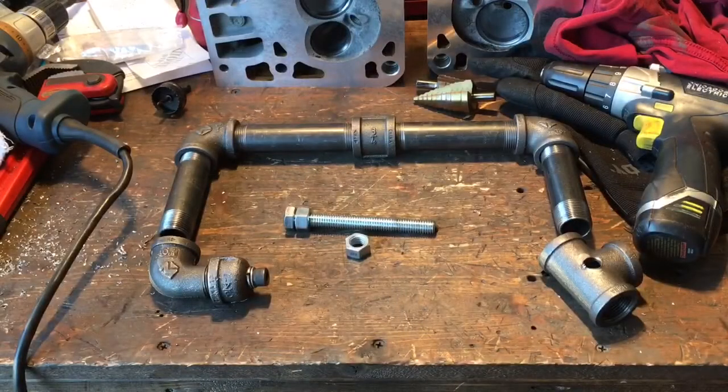What do you think we can make with just a few dollars spent on some black three-quarter inch steel pipe and some couplers, some elbows, three-ways, a half-inch bolt, and one three-eighths inch hex head bolt? What do you think I can probably make out of this if I try hard enough?